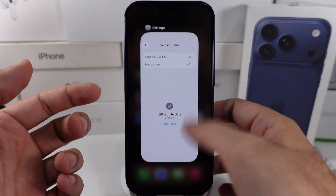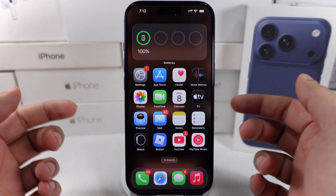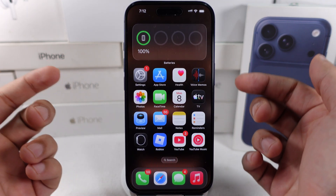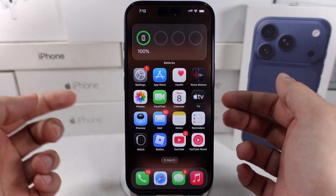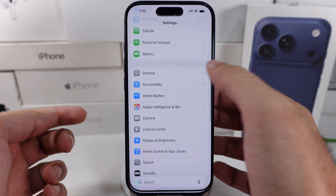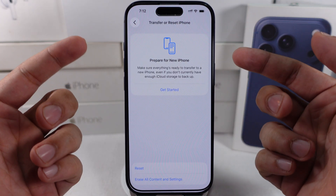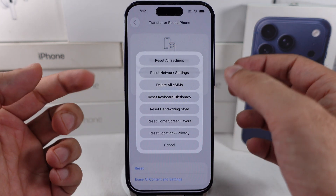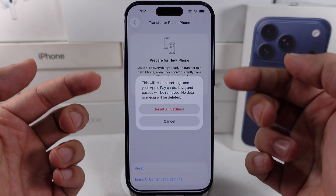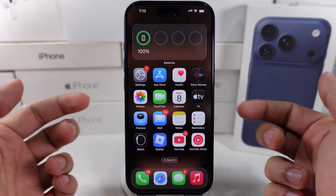If none of the solutions are working, I recommend resetting all settings to restore all customized settings to default without any data loss — like media files, email accounts, and contacts. Go to the Settings app, scroll a little bit, and tap on General. Scroll to the last option and tap on Transfer or Reset iPhone. Tap Reset and then Reset All Settings. Enter your iPhone lock screen passcode to verify and reset your device. After a reboot, check if the speaker problem is fixed.